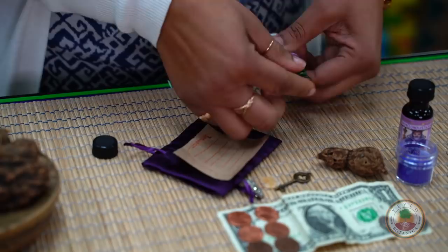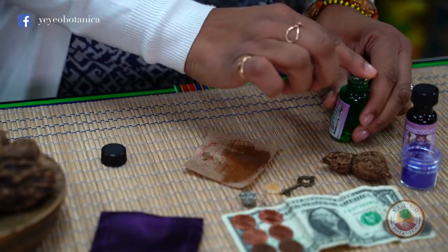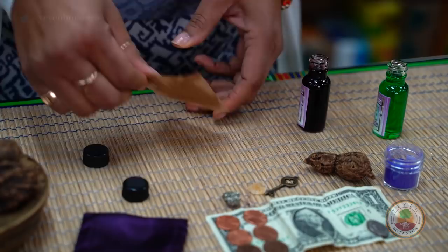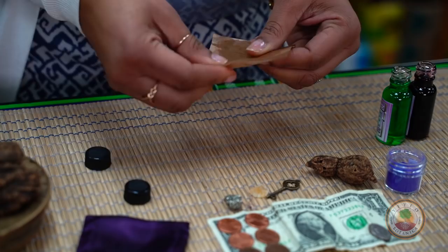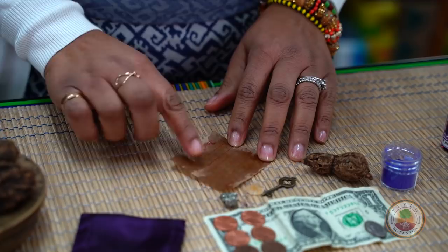After you've done that — this is double fast luck oil — I like to smear that on and say what the issue is, what I'm asking about. That there's promotion for me, that people hear me, give me more compensation for your efforts. This is pretty simple. If you're not able to find High John oil or double fast luck or fast luck, pick one. It's just not that serious if you don't have both. I like to give you guys a little bit of variety.